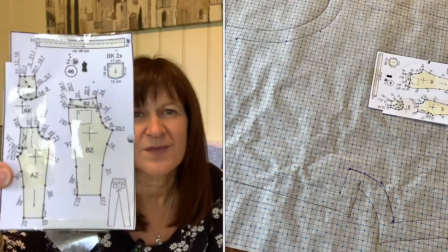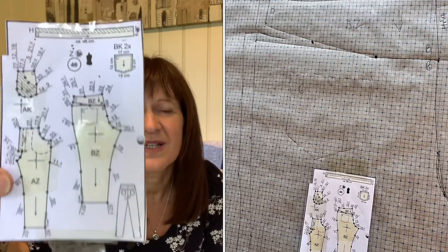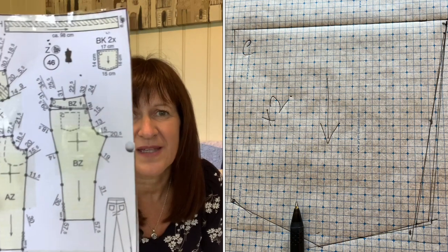I'll show you some patterns along the way and I did film along the way. First thing I did was draw out the pattern pieces. This is what I had to work with — there are five pattern pieces, and that is really basic because there's a front, a back, some pockets, and the waistband.